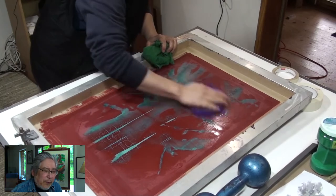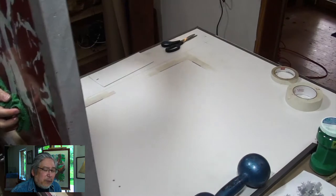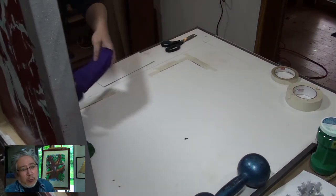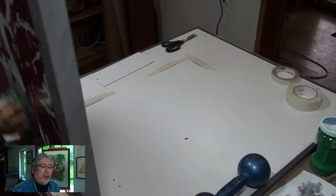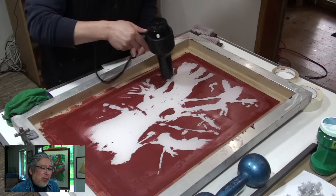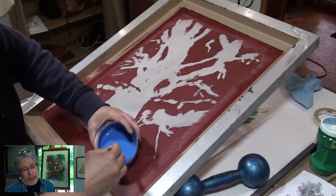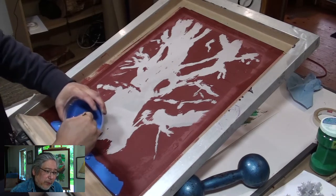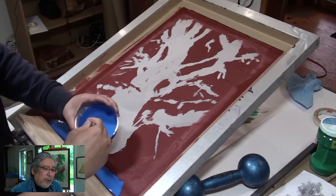This is a short one. Let the filler dry, then clean the drawing fluid with warm water using microfiber. That's the easy part — just cleaning that drawing fluid off with a brush, which works perfectly fine.